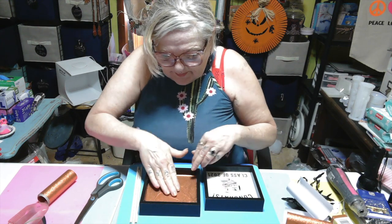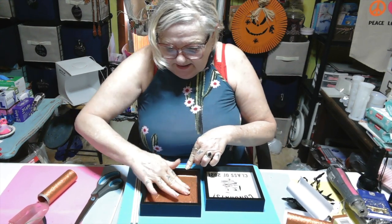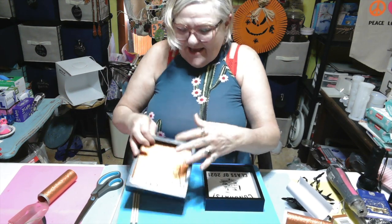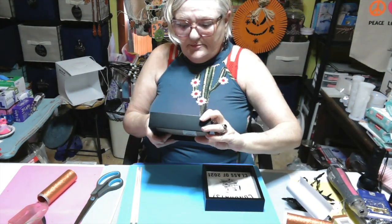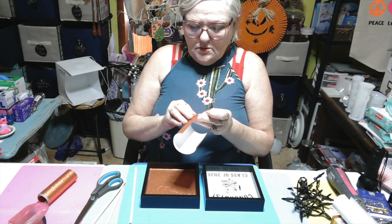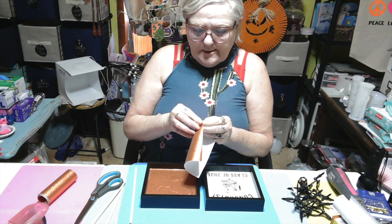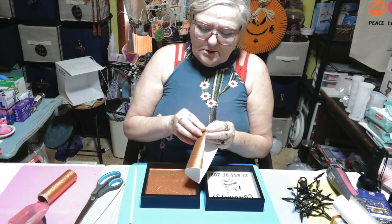I need my little scraper, that's what I need. I don't even care about them wrinkles because I think it'll add to it. There's one piece - it is kind of wrinkled, but who cares really? Who cares! Alright, let's get this one on. Hey, it's Halloween!